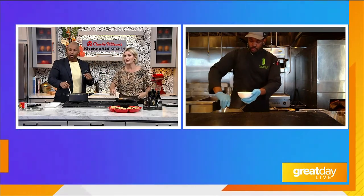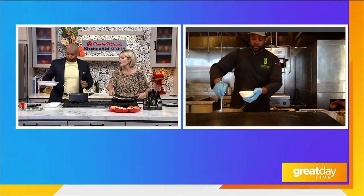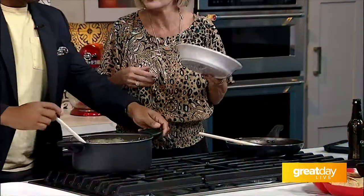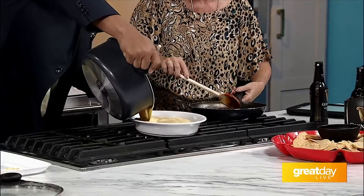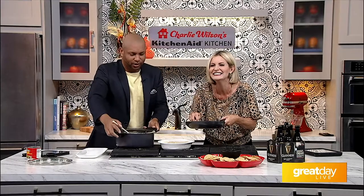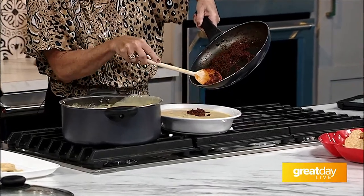Do I mix the chorizo in? We're going to top it right on top. Oh, you put it on top. We don't have a fancy ladle — we'll just do it old school. Just set it down, Claudia, or I'll get cheese all over you. And then we put the chorizo — stop making up words, you're embarrassing me in front of our peers — just drizzle it on the top.